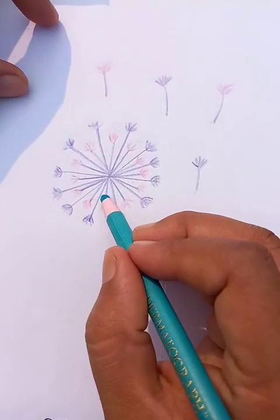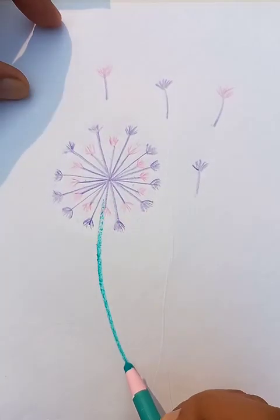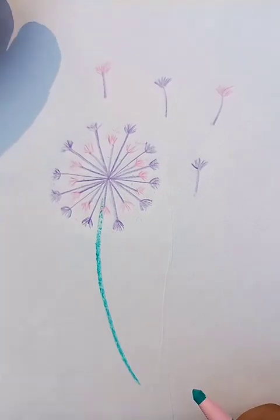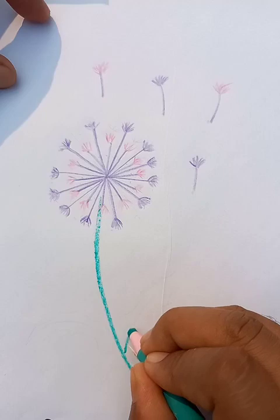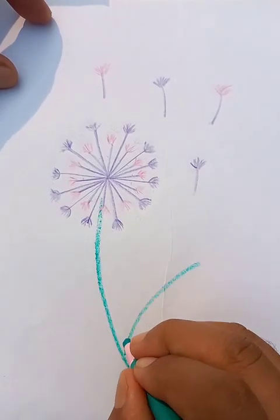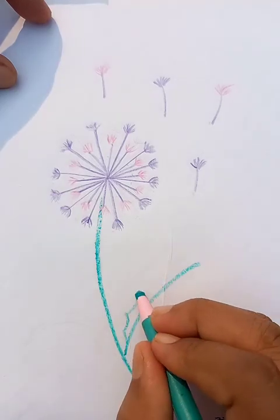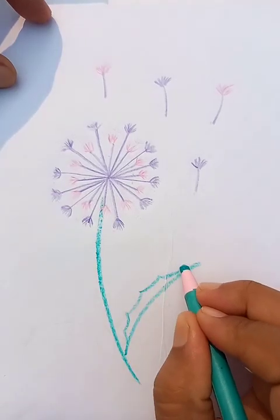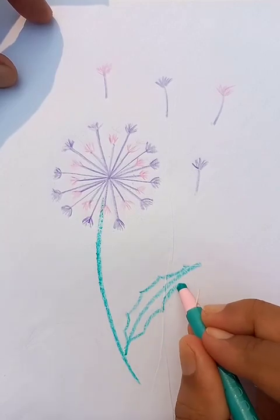Now for the main body, we're going to draw another color with this pencil and this is coming up to the bottom. We just put a few strokes like this for the leaves — you can see the leaves here.